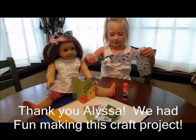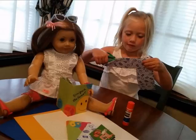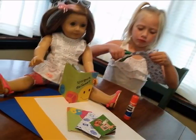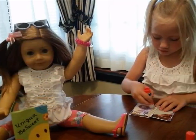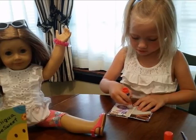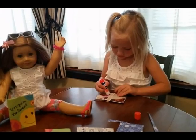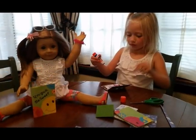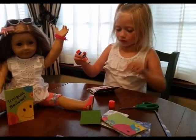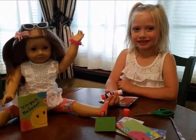We had fun making these books. I like to cut with scissors, and I like to glue the paper and cut the paper.